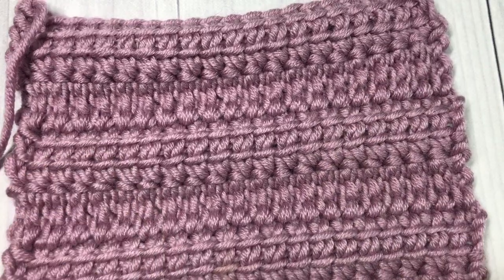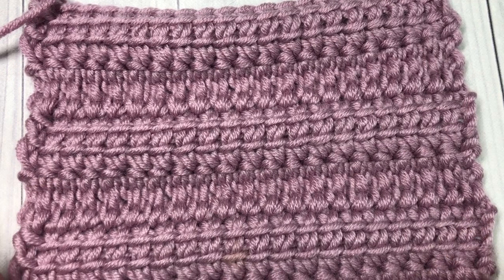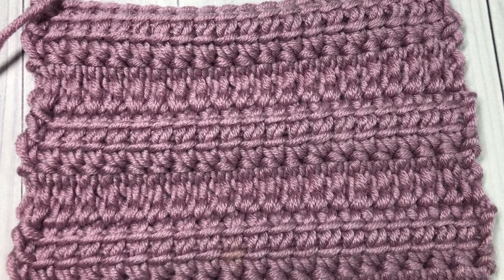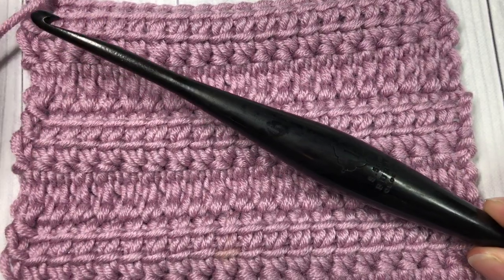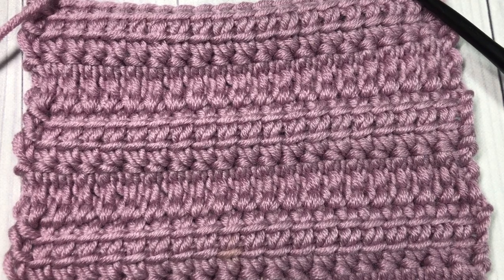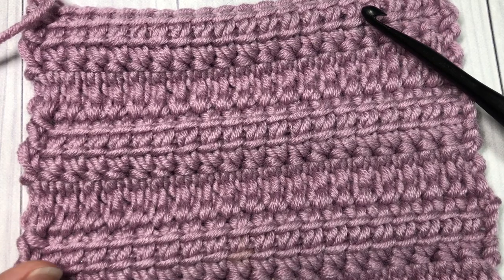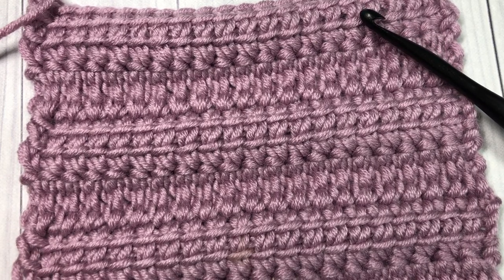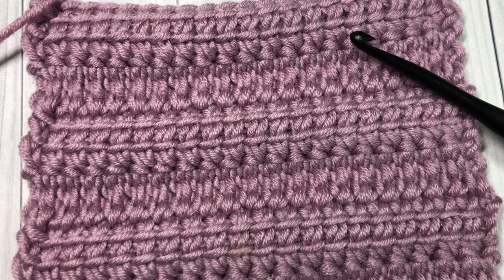We're going to work on this linked treble crochet stitch together today. I'm going to be using the Caron x Pantone yarn by Yarnspirations as well as a 5.5 millimeter crochet hook. Links for both of these items can be found in the description of this video, along with a link to the free written pattern for this stitch tutorial on my blog at richtexturescrochet.com.